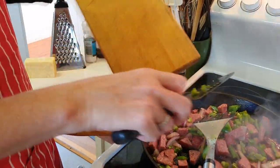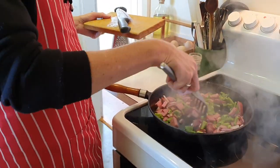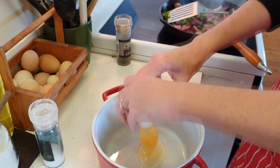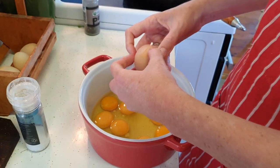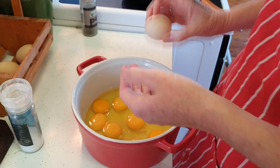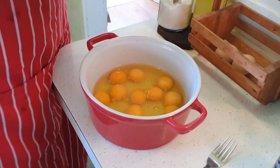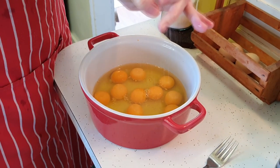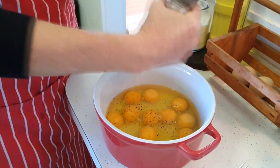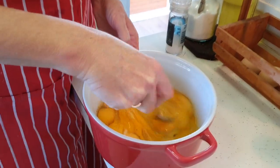Now while that's frying, I'm going to crack about a dozen eggs. This kind of pan takes about eight to ten eggs. I think that's going to be about good — add one more for good measure here. Add a bit of salt and pepper here. You can add cream or milk to this, but I just like to leave the eggs in their natural state.